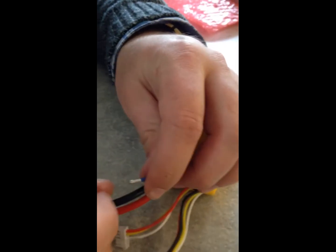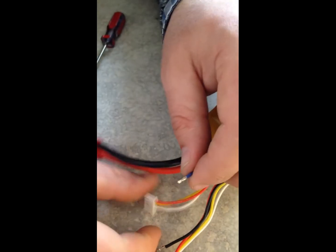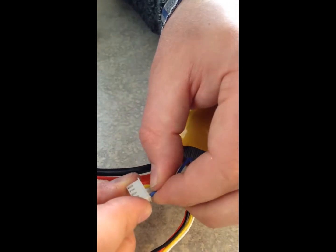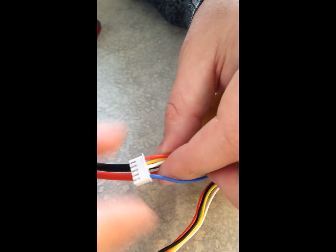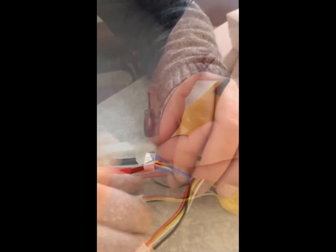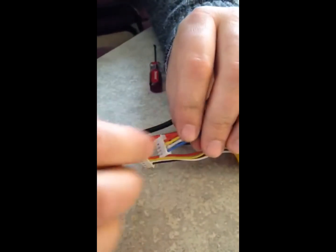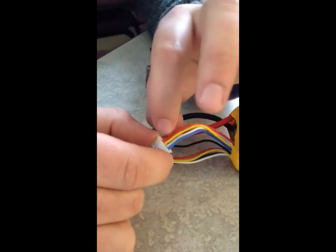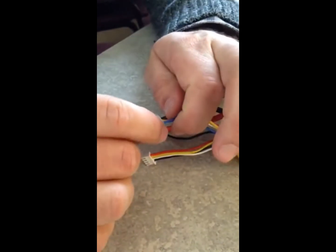Once you get these removed, this little tab is usually smashed down, so I use my fingernail to pull it up, and then you slide it over to the furthest position and it should snap right in, just like that. Do the same for the rest. We pulled out the black one and slid the blue one and all four others over one position.